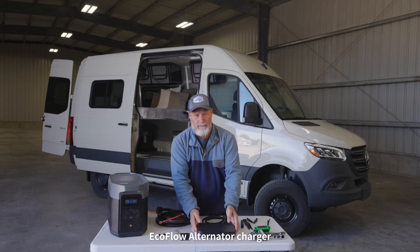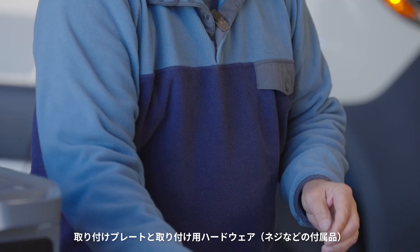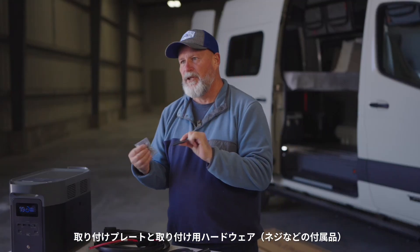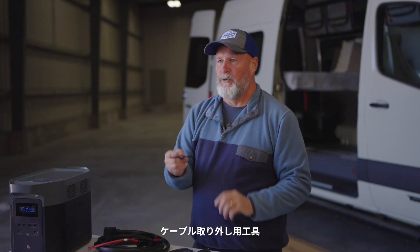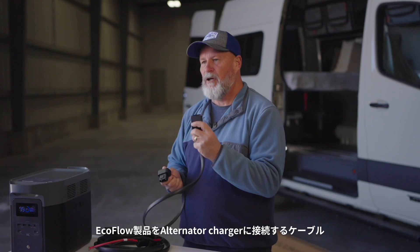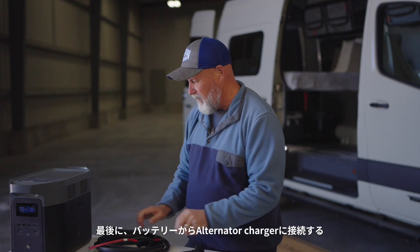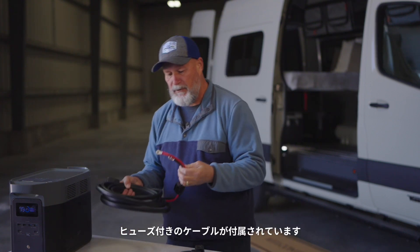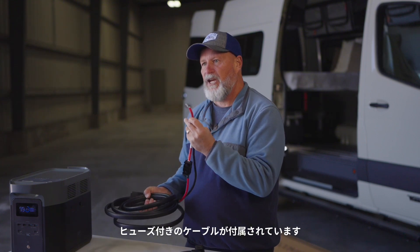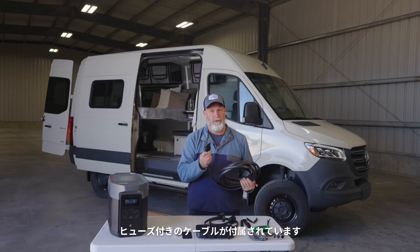What's in the box? An EcoFlow alternator charger with the connections on it, a mounting plate and mounting hardware with a couple different options, a connector removal tool, a cable that connects your EcoFlow device to the alternator charger, and last but not least, a properly fused cable that goes from your battery in your chassis to the alternator charger.